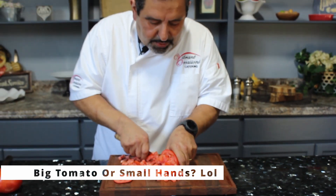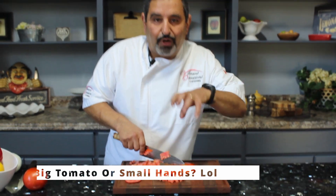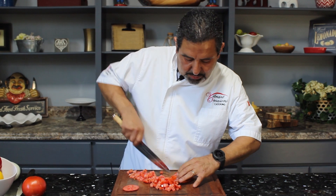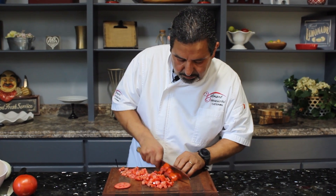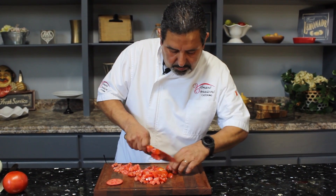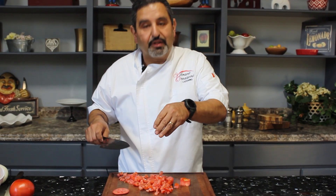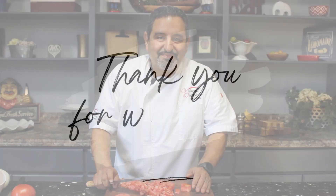This tomato is a little bit too big. Generally, if it's a little bit smaller, I can hold it a little bit better. And then right at the edges, all we do is go ahead and finish it up. And we got ourselves a perfectly diced tomato. And there we go. I'll see you next time.